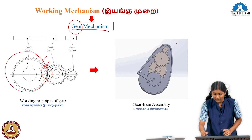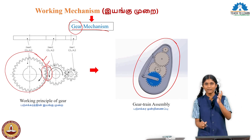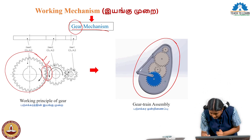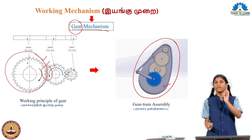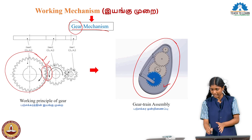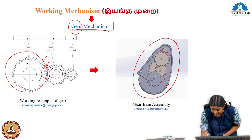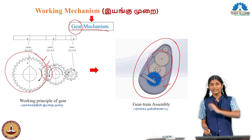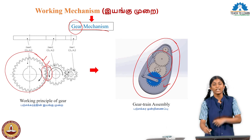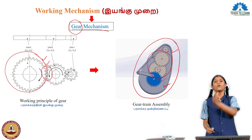Here we can see the gear train. In this gear train, first the user presses the handle. When the handle is pressed, the handle's swing arm is connected to it. The force the user gives through the handle causes the swing arm to act on the first gear in the gear train — this is the input gear. The force from the user through the swing arm reaches the input gear, causing it to rotate first. When the input gear rotates, it transmits motion to the intermediate gears. The intermediate gears rotate, and then the last gear — the output gear — which is connected to the fan, receives the motion. The intermediate gears rotate and transmit motion to the output gear, which also rotates.